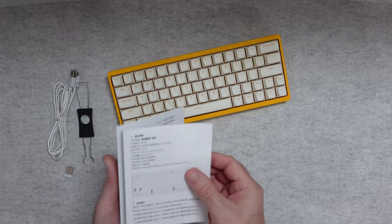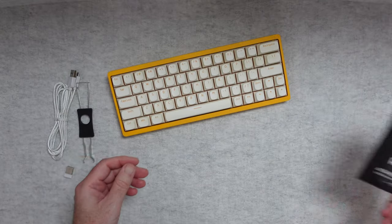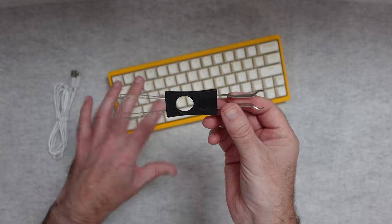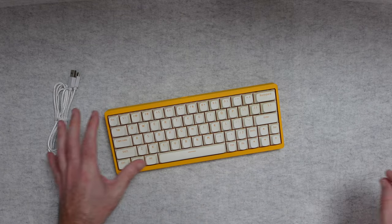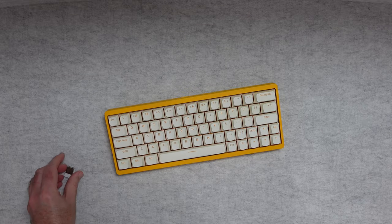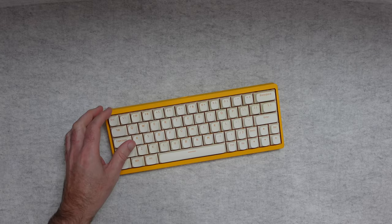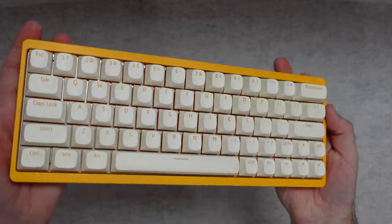Inside the box we get an instruction manual to guide us through assembling the keyboard. We also get a keycap puller so we can remove the keycaps and replace them — jazz it up with a different design and some different colours. We also get a braided USB-A to USB-C cable, the 2.4G USB dongle, and then of course the keyboard itself.